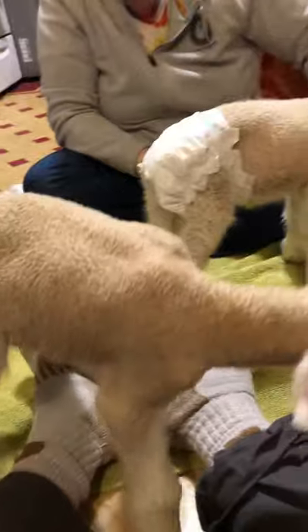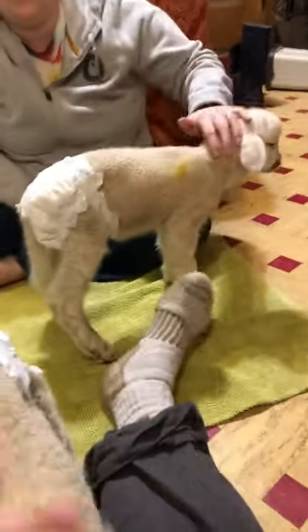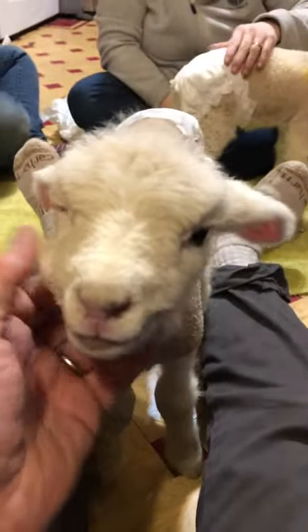They're bottle fed. We're bottle feeding every four to six hours, or if they're hungry we give them a bit more. Yes, happy little lambs.